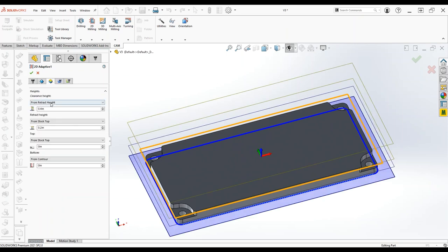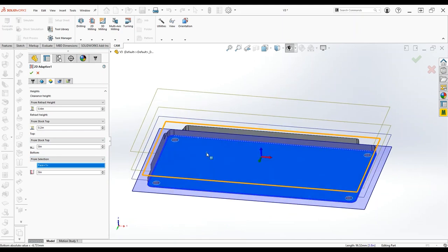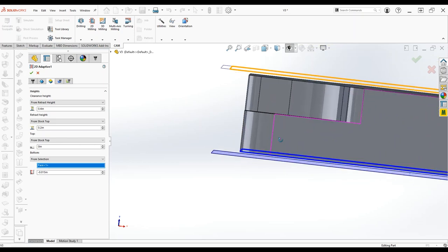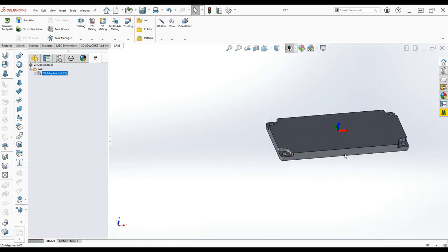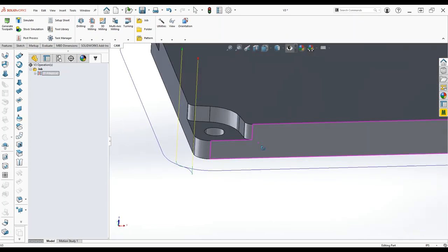In the heights tab, we want to go from the stock top and then machine below the selected contour. I like to do 'from selection' — I like to have control over it. We'll say 15 thousandths past, so 15 thousandths below. We can see our bottom plane is sitting 15 thousandths below — that's all good. We'll accept the job just to see what we've got, and this looks good.